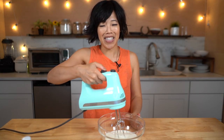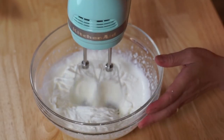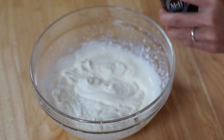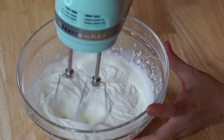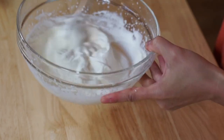I plugged it in, lovelies — did you see that? It was plugged in. Splash of vanilla, and if you'd like to sweeten this, you can just add some powdered sugar. There we have it — lickety-split whipped cream.